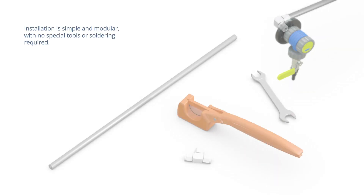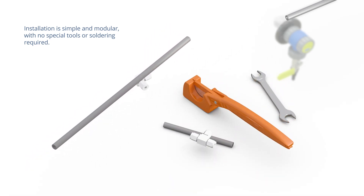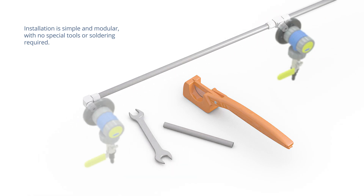Installation is simple. Tubing cutters and box wrenches are all that's required to cut the tubing and make the compression connections. No soldering is required, and the modular designs let you install the vacuum you need today and adapt as your needs change over time.